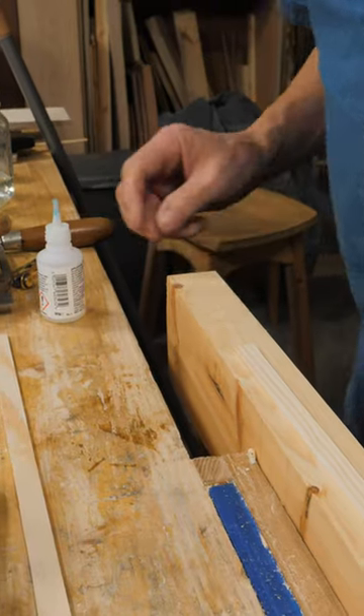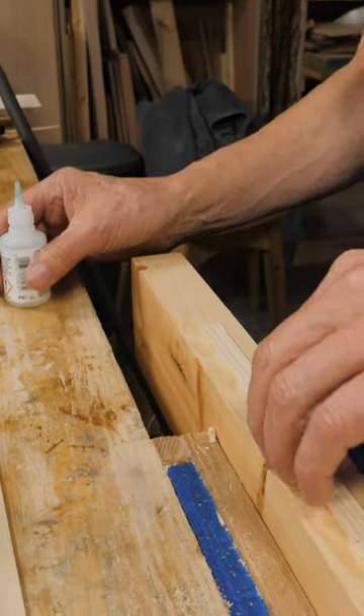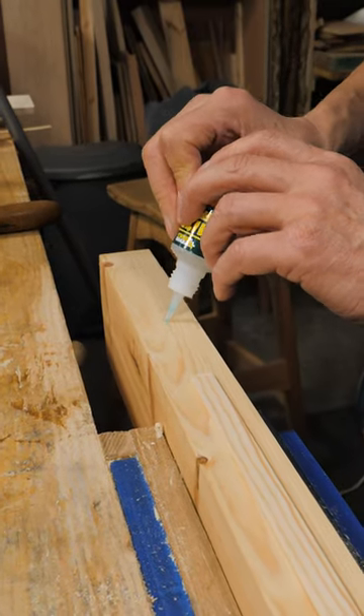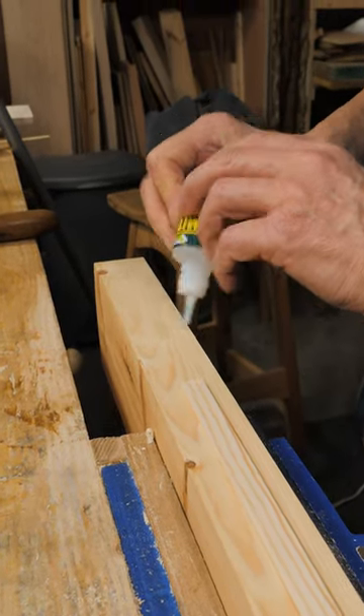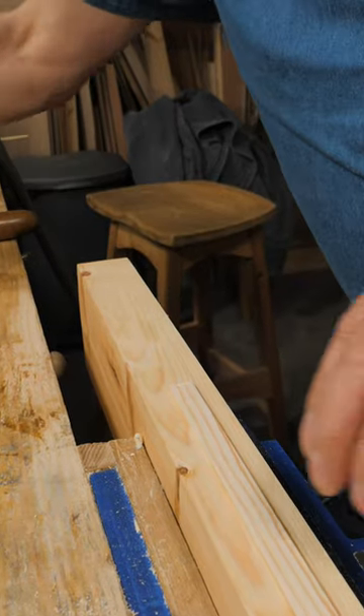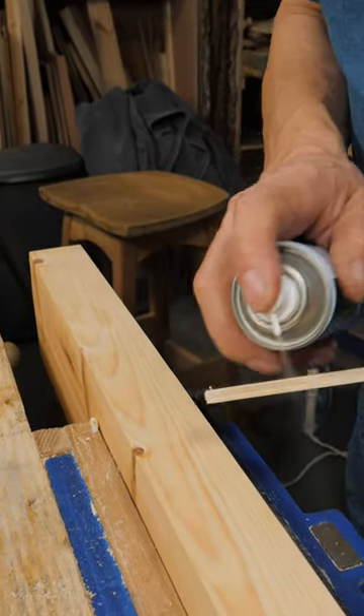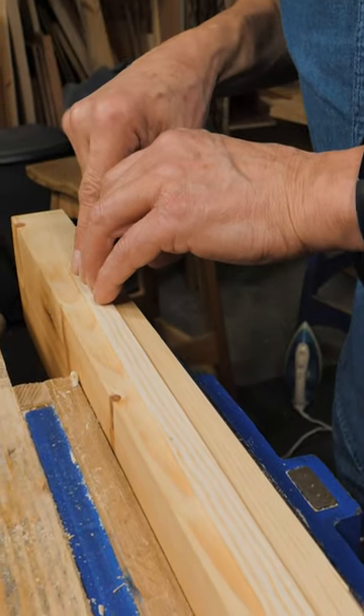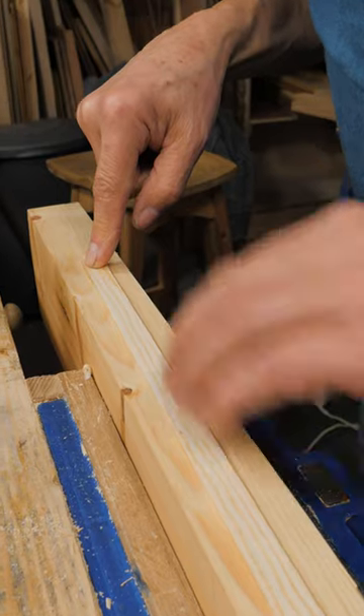Sometimes when I've got an inlay and it's very thin, it's hard to clamp it in the vise — it's hard to clamp it anywhere. Just put a bead of glue onto the support carriage, a squirt of accelerator on here, press it down into the super glue like that and you're ready.